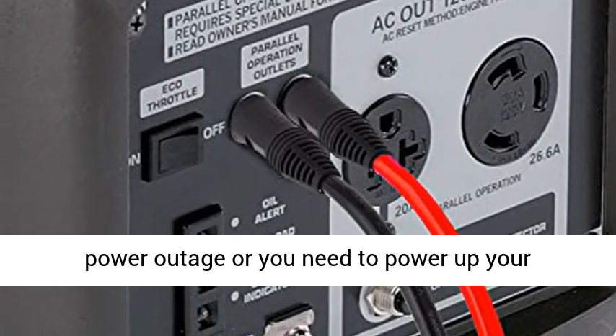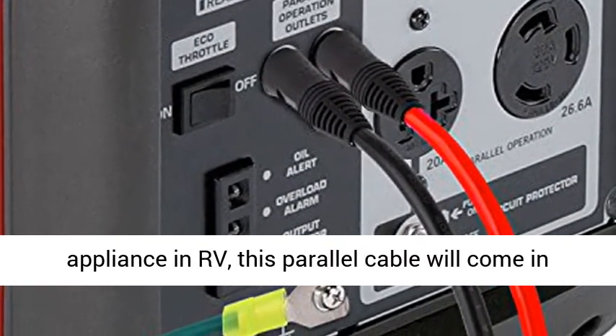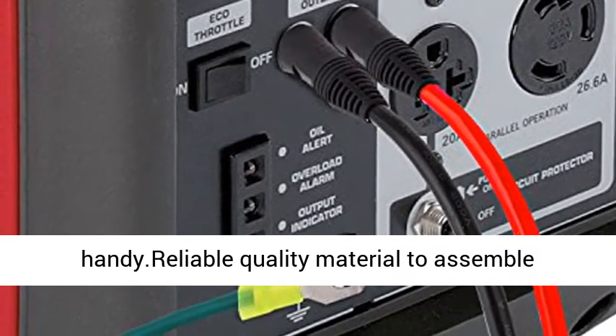Back up for power outages — whether you are suffering from a power outage or you need to power up your appliances in an RV, this parallel cable will come in handy.